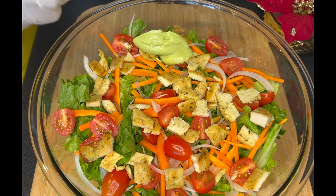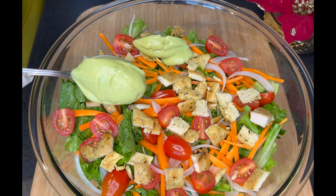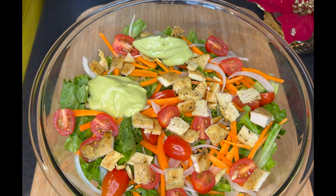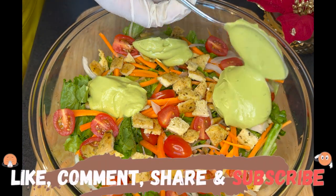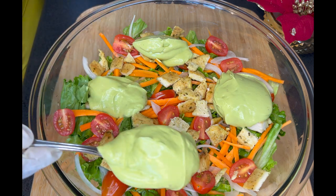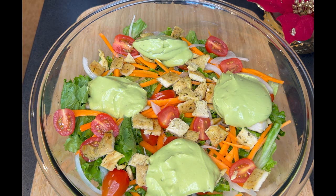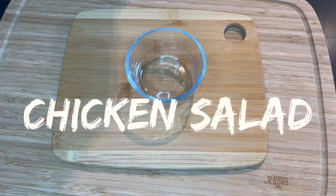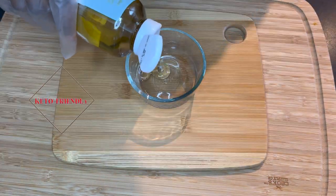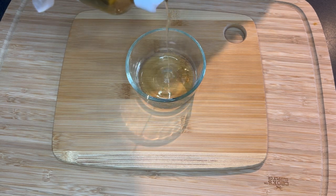Hello guys, welcome back to this channel. If you are new here, this is Cuisine Demand, where we excite your taste buds. Before we continue, can you like, comment, share, and most importantly subscribe to this channel to join our family. Today is a quick, easy but healthy recipe for chicken salad, which is also keto friendly. If you are trying to lose some weight, summer is already here, so let's get right into it.